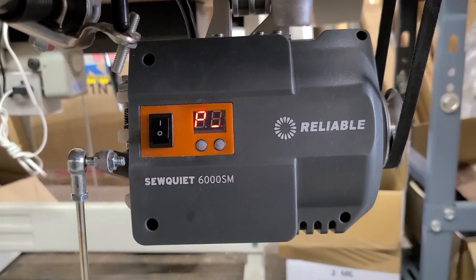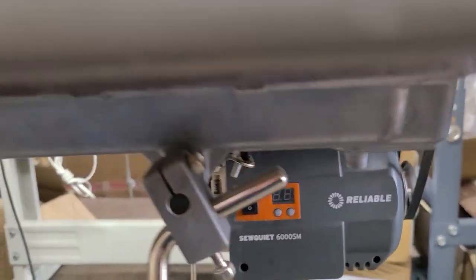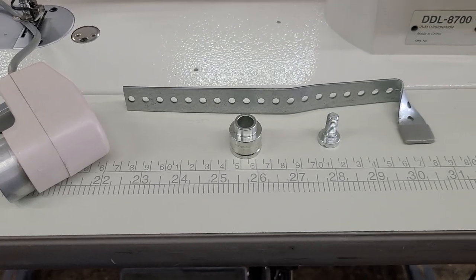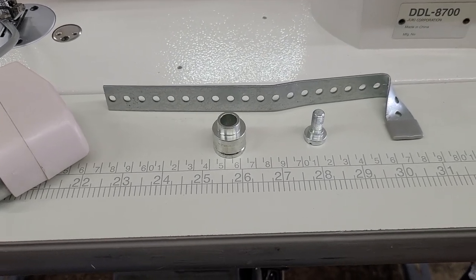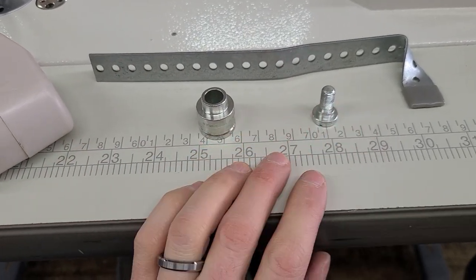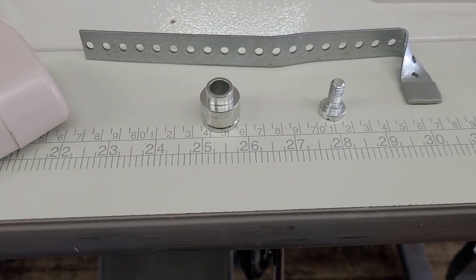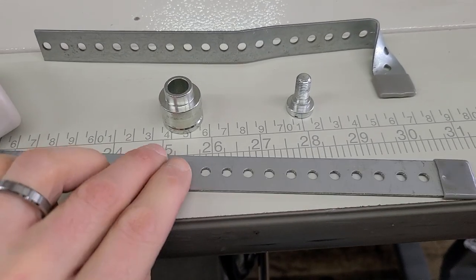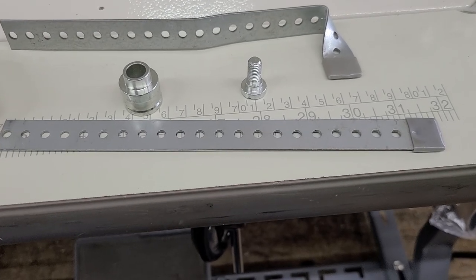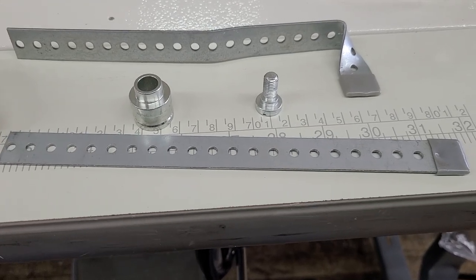What I want you to do for starters is turn the motor off, and then I'm going to show you the pieces that we're going to send you. We've got an adapter for the hand wheel, the screw for the adapter, and then this bracket that we've bent for you. If you didn't get the motor from me, you may get a bracket like this and you will have to bend it accordingly. I don't have a video on that unfortunately, so if you've got it try and bend it like this.